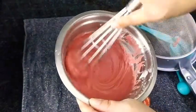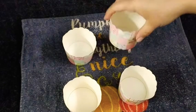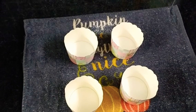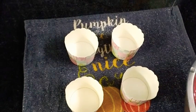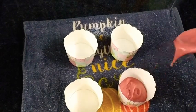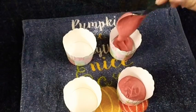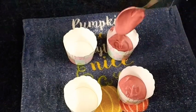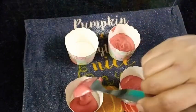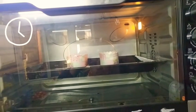My oven is preheating at 180 degrees centigrade. Here I have these beautiful cupcake containers and I'll be adding an equal proportion of batter into each cup. These paper cups are quite big in size, so if you use ordinary cupcake liners you'll be able to make six cupcakes out of this batter. In it goes into the oven for 15 to 20 minutes at 180 degrees centigrade.